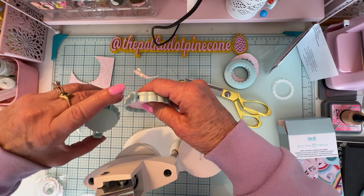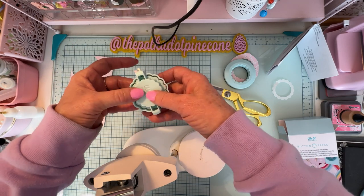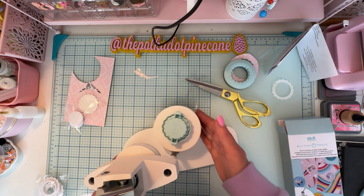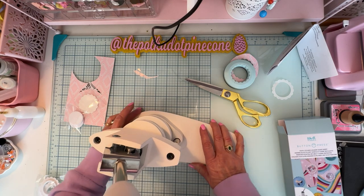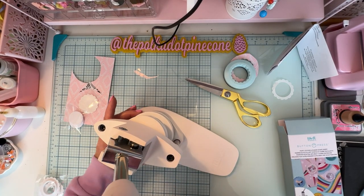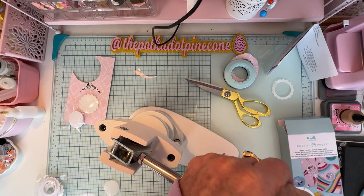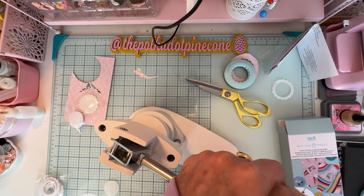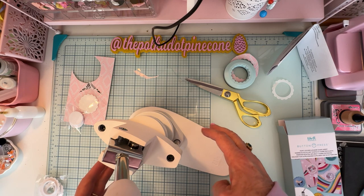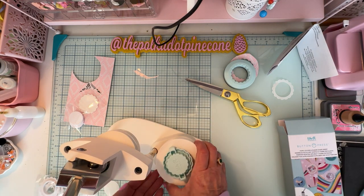Put the top piece back on — you can see it's scalloped all around with two little tabs on each side. Line those tabs up and sit it down in there. Then place the whole assembly back in the machine where you die cut. Now press down — this step is different from die cutting. You don't need to press as hard. You're not die cutting or bending metal, you're just compressing foam, so it doesn't take a ton of pressure.